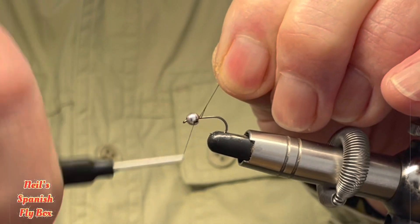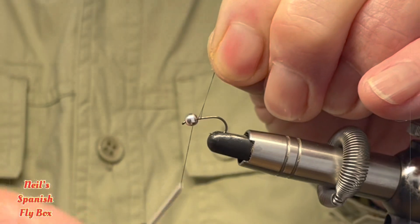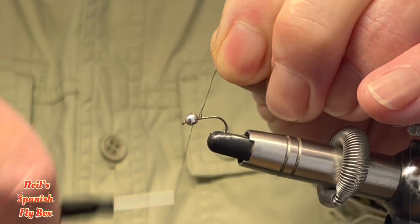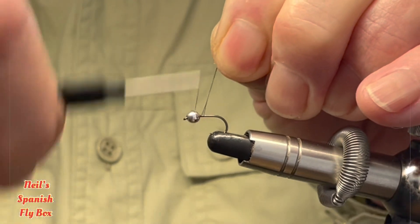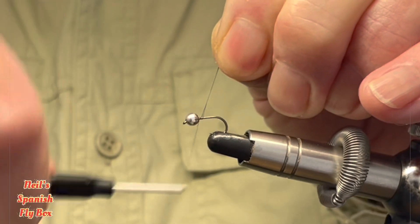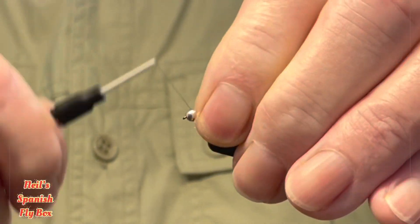This perdigon was designed for those grey overcast days, and maybe when the water is a little bit murky and you need something that is going to show up in the lower echelons of the river.